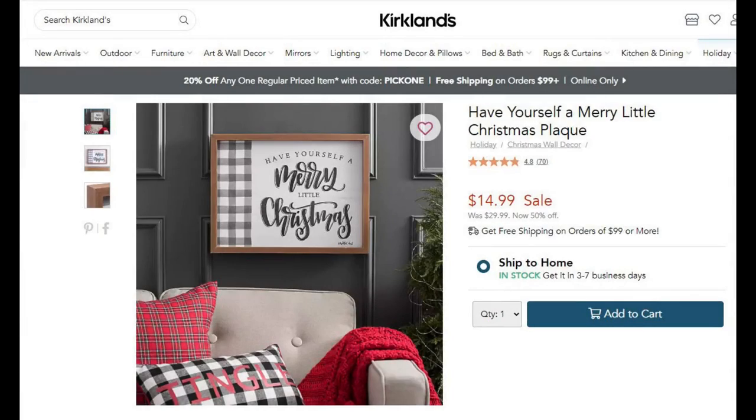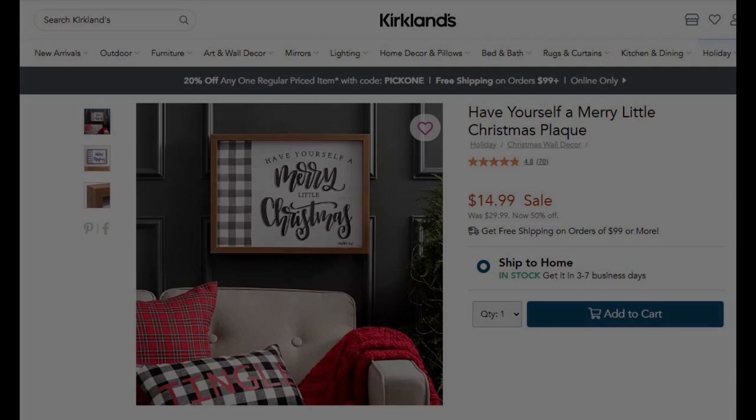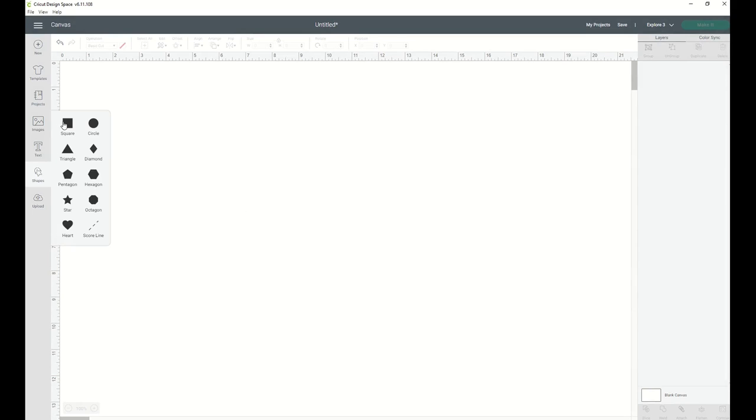I was looking on the Kirkland's website and came across a little 'Have Yourself a Merry Little Christmas' sign that I thought would be adorable in my studio. But since I'm decorating in pink, I thought why not design it ourselves so we can have the color we want — and in the process I even saved a little bit of money. Even though it was on sale for 50% off, I have less than five dollars in mine.